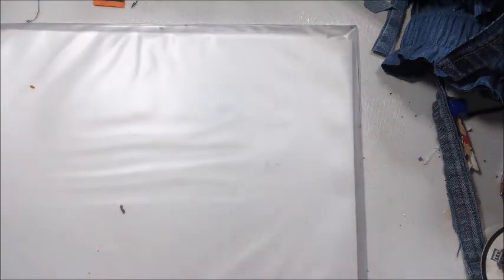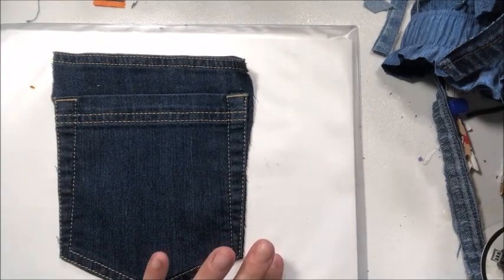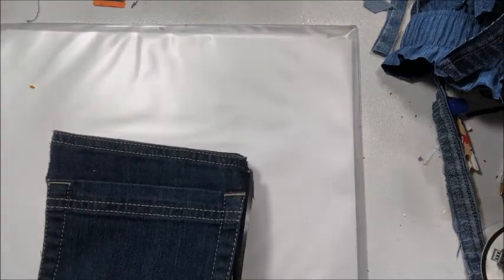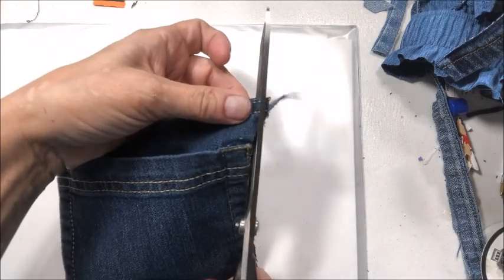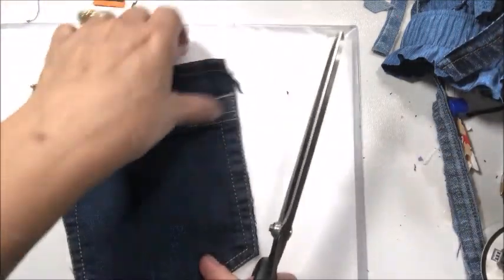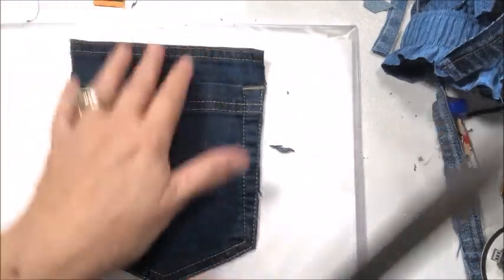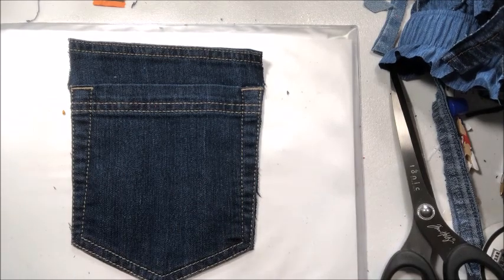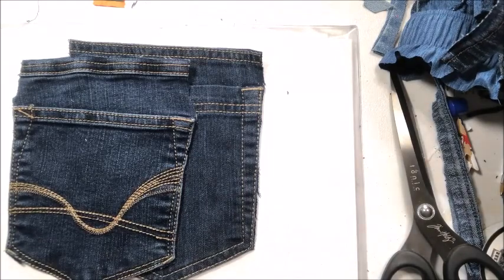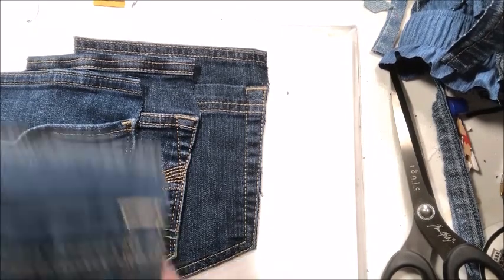Another thing I thought about doing with the banner itself is using the pockets — because of course when you have jeans, you have pockets. I like to just make sure these are fairly trimmed up. Most of these do have a little piece of fabric between the pocket and the top so you can easily reach in. When these are part of the banner, you can always add little goodies to them. So that's another idea using blue jean scraps for your craft fair projects.